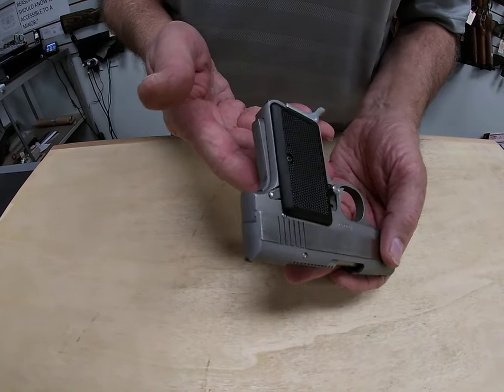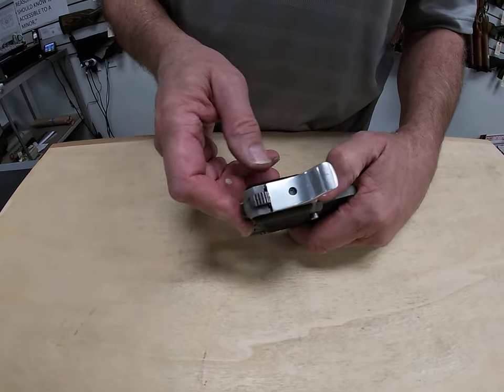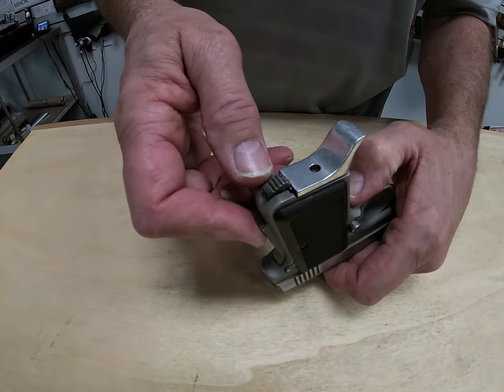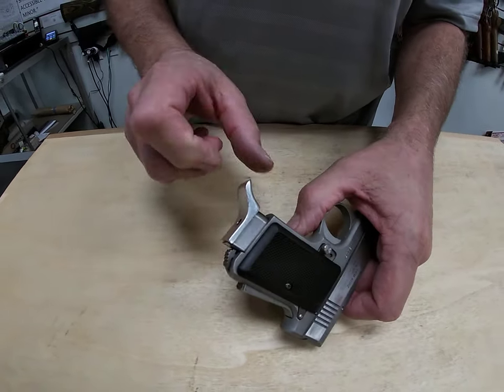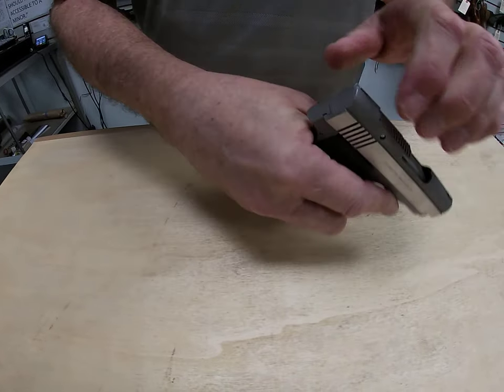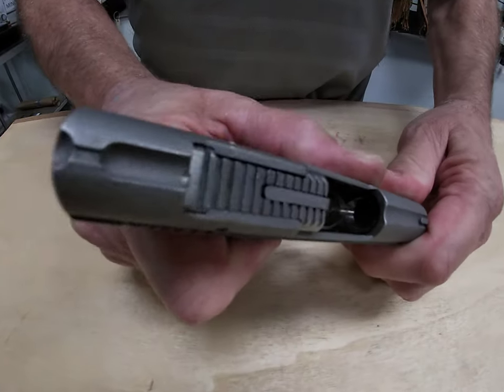The mag release is on the bottom of the grip, so I guess you'd say that's an ambidextrous mag release. It has a cool little finger grip to it. With that being the case, I'm going to show you that the gun is not loaded — we have an empty chamber.